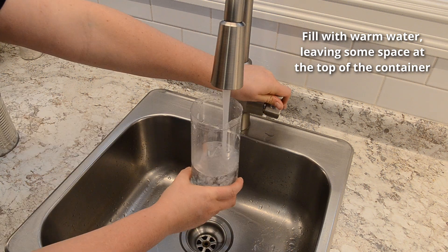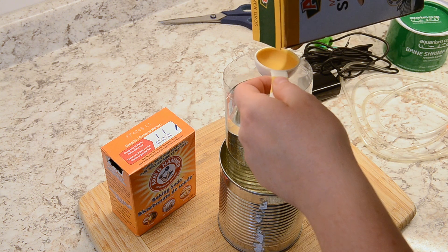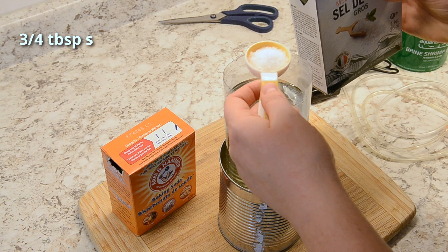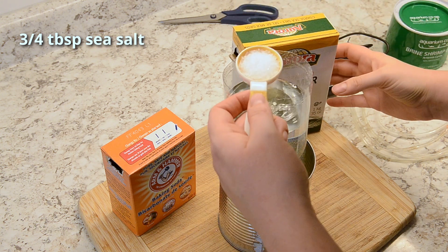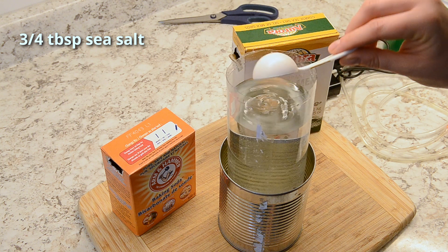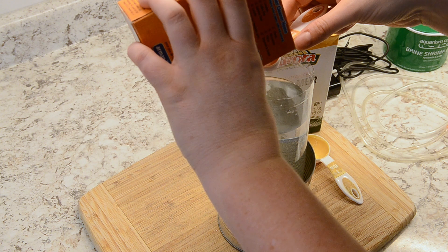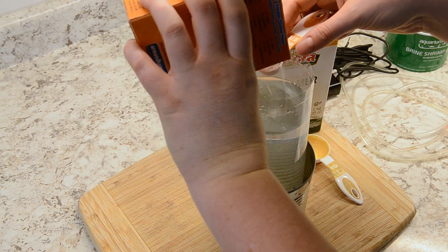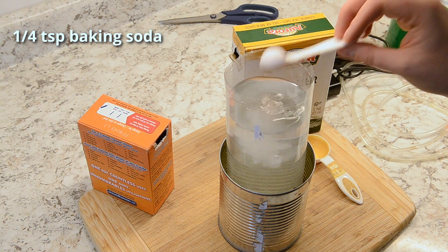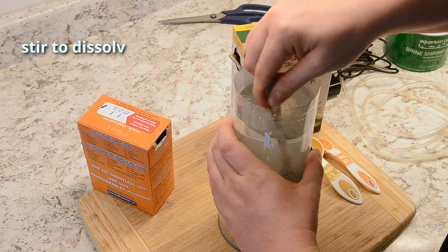Fill up your bottle with warm water and put in about 3/4 tablespoons of sea salt. Make sure the salt has no additives such as iodine. I also mix in about 1/4 teaspoon of baking soda to regulate the pH of the water since my water is slightly lower than pH 7. Mix it all together until it dissolves and then you'll be ready to add your brine shrimp.